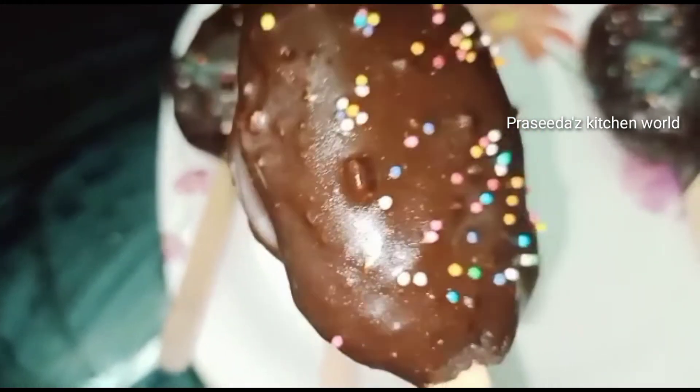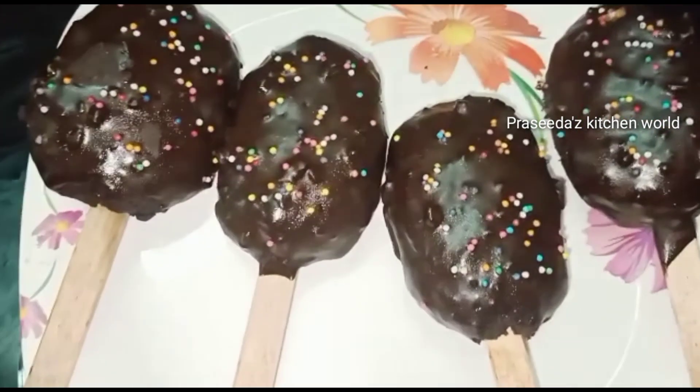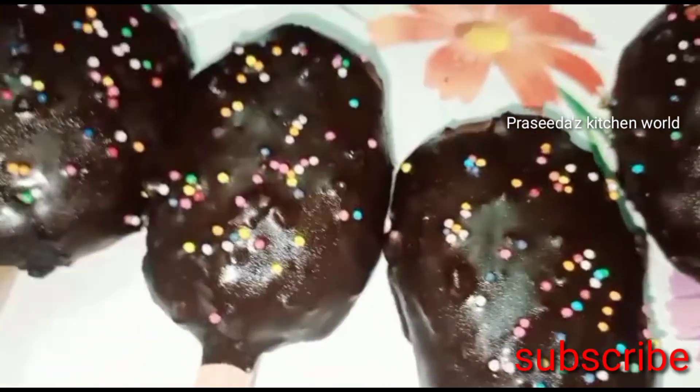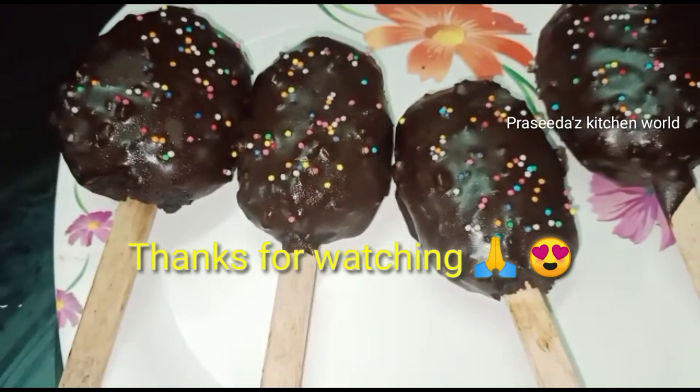Please like, share, and subscribe to our channel. See you later, bye-bye.